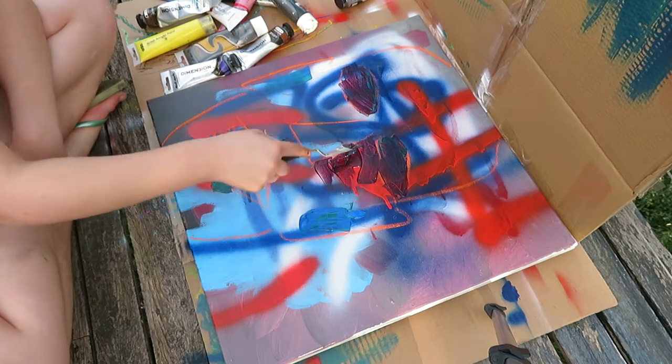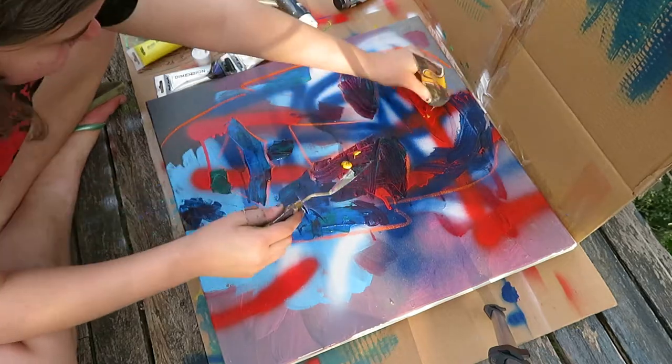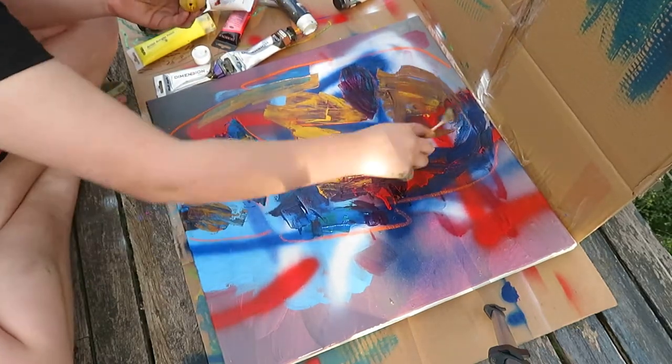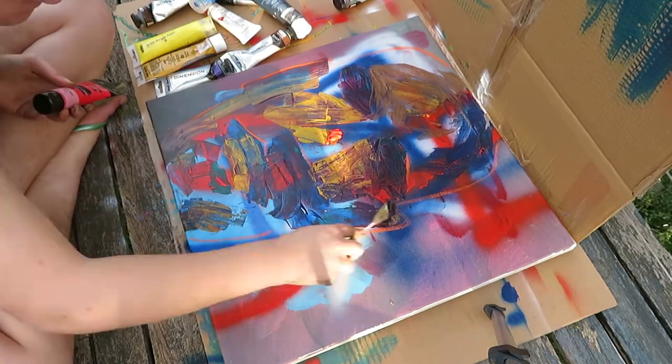Here I'm moving on to more of a sort of weird portrait thing. I'm using the palette knife here and doing sort of a Ben Quilty kind of smushing it around and hoping for the best.